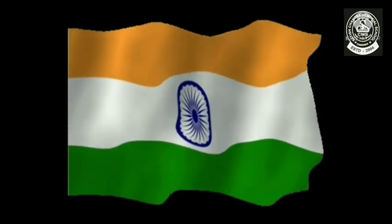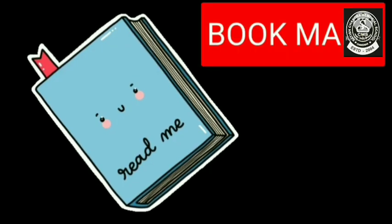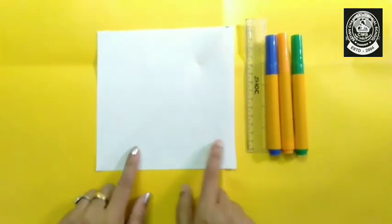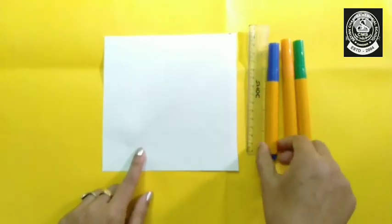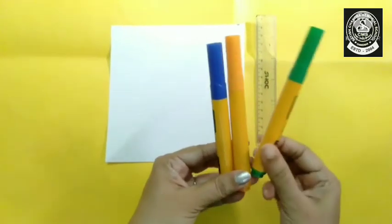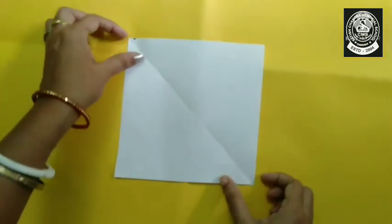We can see saffron, green, white, and a blue wheel in between. So today we will use these colors and make a bookmark. What do we need? We need a square white paper — all the sides should be equal — a blue sketch pen, orange sketch pen, and green sketch pen. Along with that, you need a ruler also.